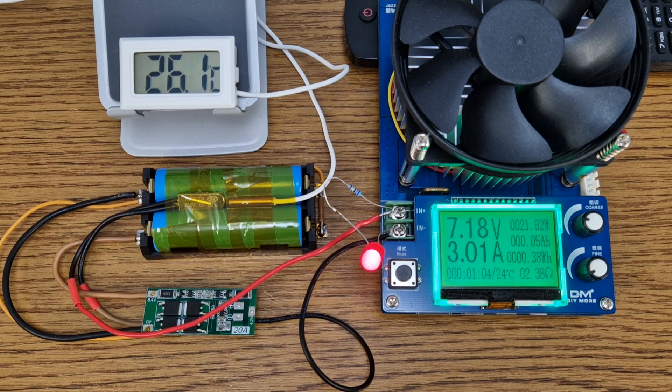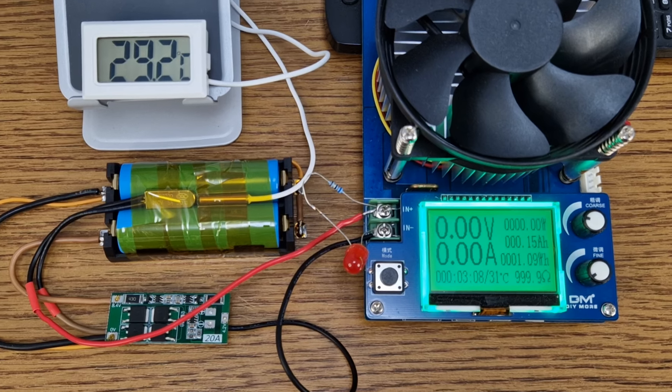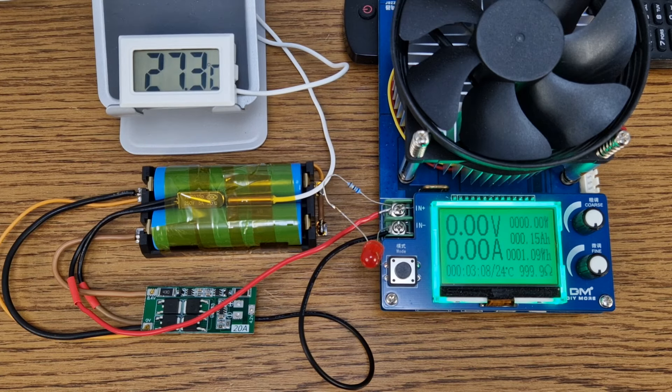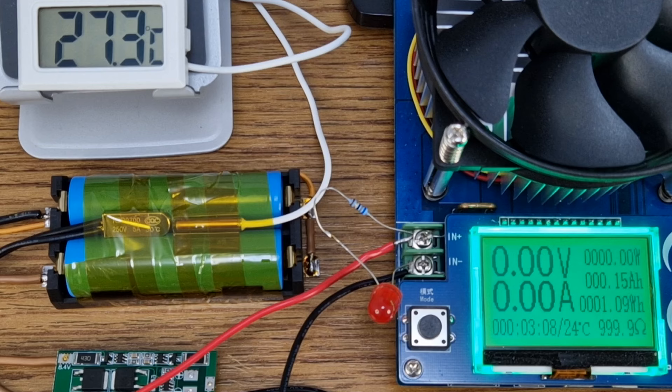The battery temperature is rising, but keep in mind that the thermometer sensor has a very small contact surface with the exterior of the cells, so the temperature inside the lithium cells is actually a few degrees higher. At 29 degrees Celsius, the load is disconnected by the thermal protection. It took 3 minutes for these old cells to get to 30 degrees. After a few minutes it dropped below 28 degrees and the switch reconnected the load. You can actually hear the click, similar to a simple relay.